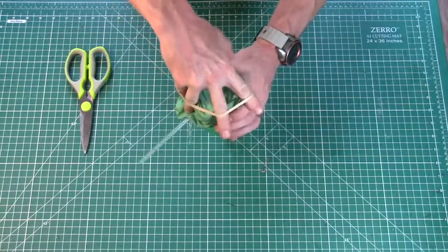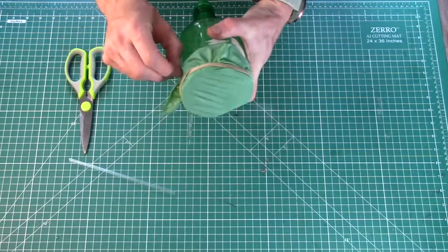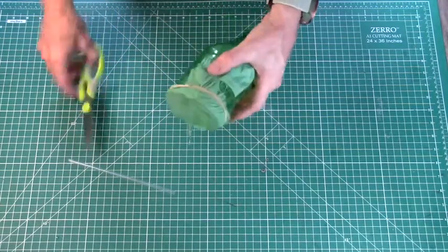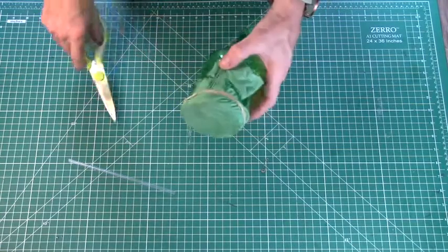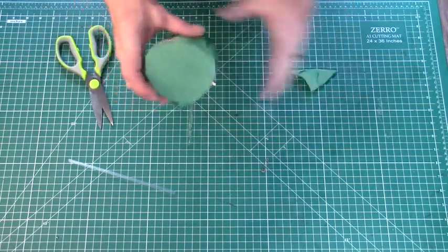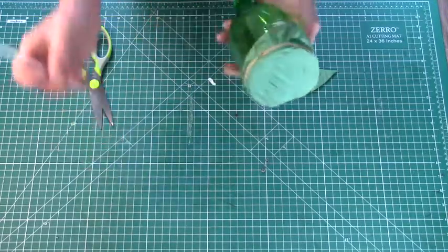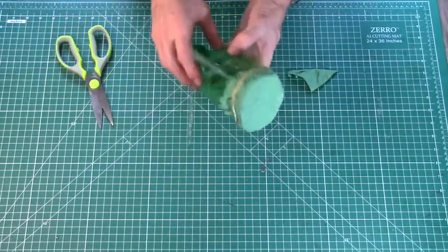Once your membrane is in place and secured by the rubber band, you can make small micro adjustments by pulling the membrane slowly and carefully down underneath that rubber band. You may have a little extra, so feel free to trim off that extra membrane for a cleaner look. Your membrane should be relatively tight and have a little bounce, as you can see with my finger test. Once you are satisfied, you can reinsert your mouthpiece.